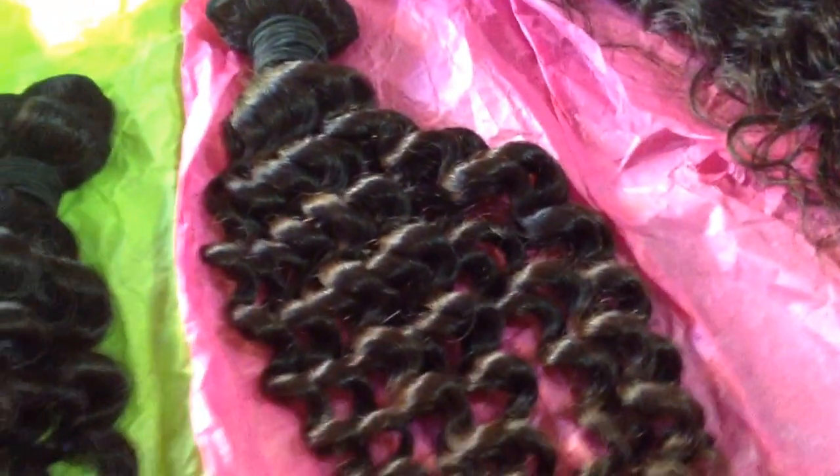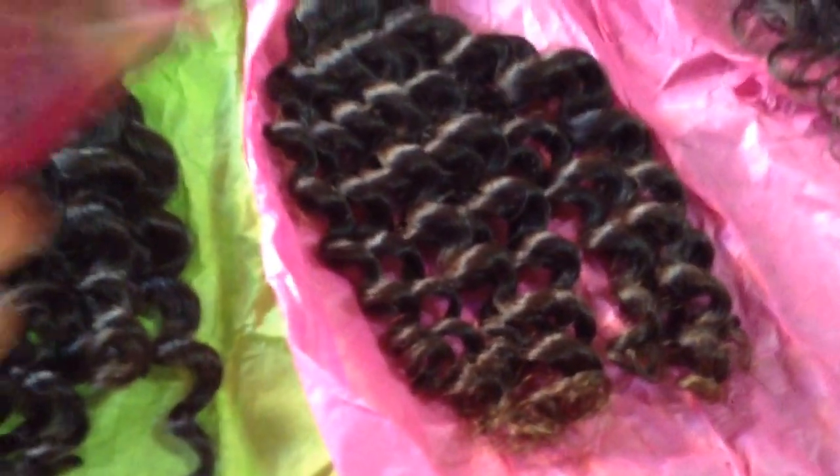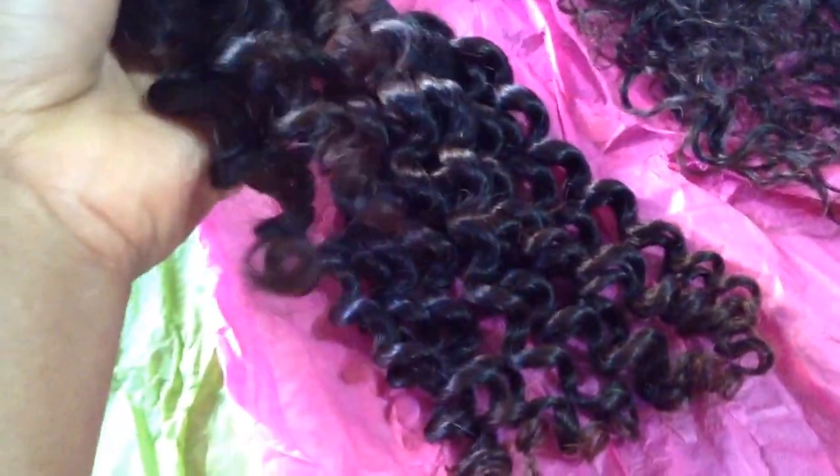This is my first YouTube video and today I'm bringing you the Hair by Belle Brie Brazilian Curly. I got a 14 inch, a 16 inch, a 12 inch closure, and an 18 inch. The hair is a dark brown color and the ends become a little bit lighter. Pretty much consistent coloring through all the bundles.